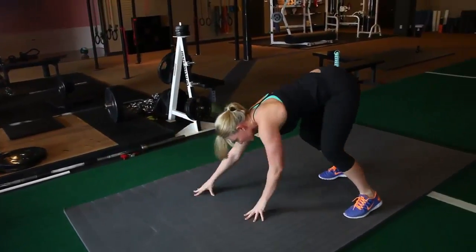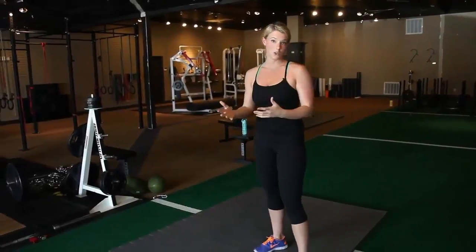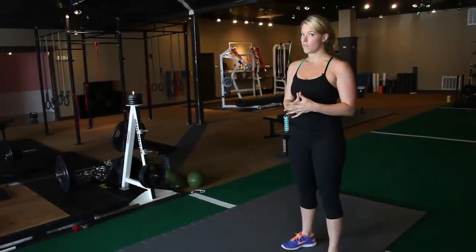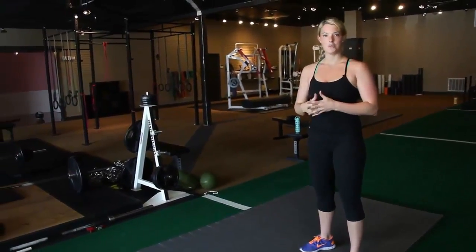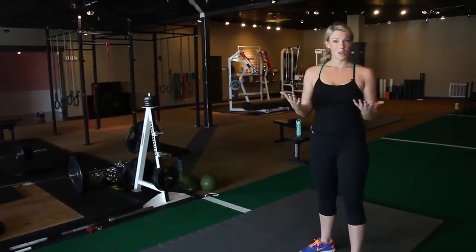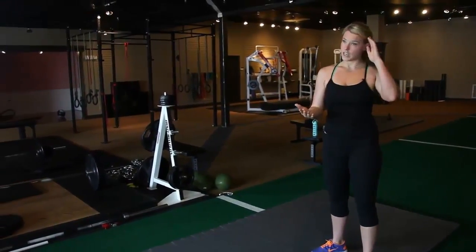Then you can walk yourself back to the top of a walkout. Now, don't feel like you need to do all those variations. You can just do a plain walkout, where you walk yourself out and walk yourself back. You can walk yourself out and shuffle side to side, as far or as long as you want. You can turn and reach to the roof. You can combine them if you want — turn and reach to the roof and then go into a push-up. There are lots of different variations.